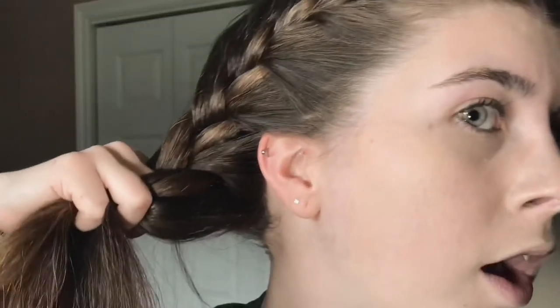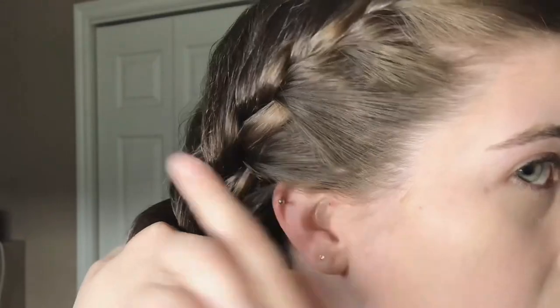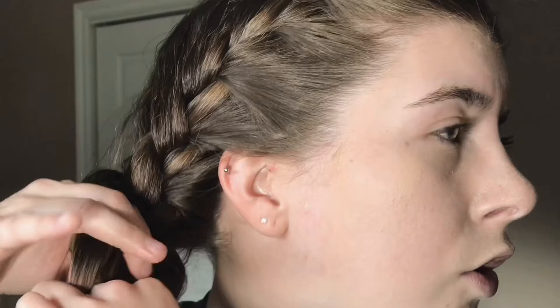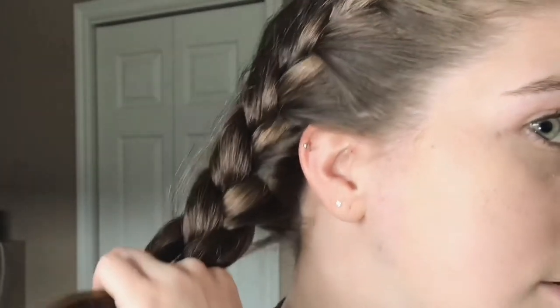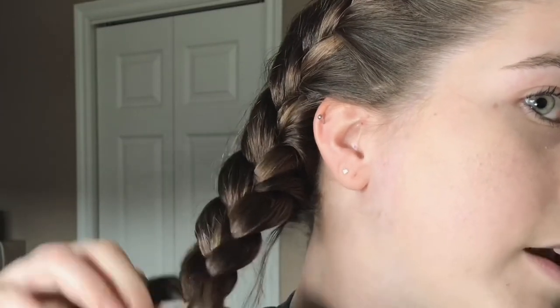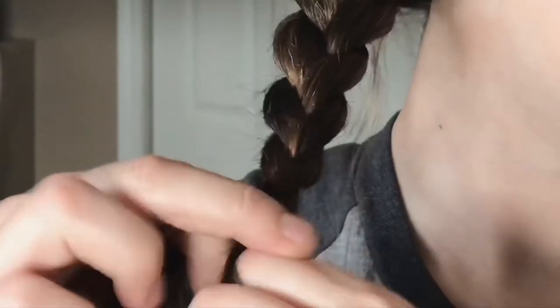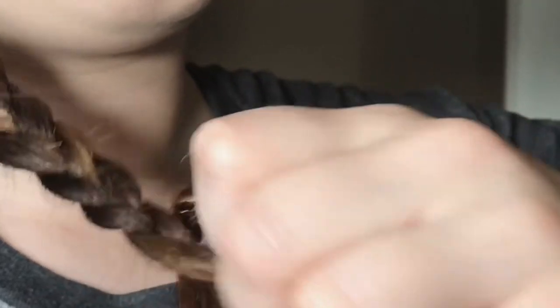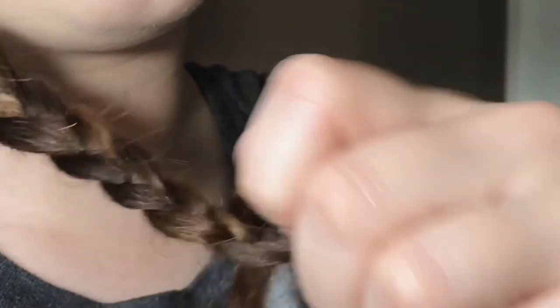Now I'm at the end. I add the leftover hair to the outside pieces and criss-cross all the way down. Twisting your fingers makes it easier — just keep going over. I continue braiding the rest all the way down to the end.